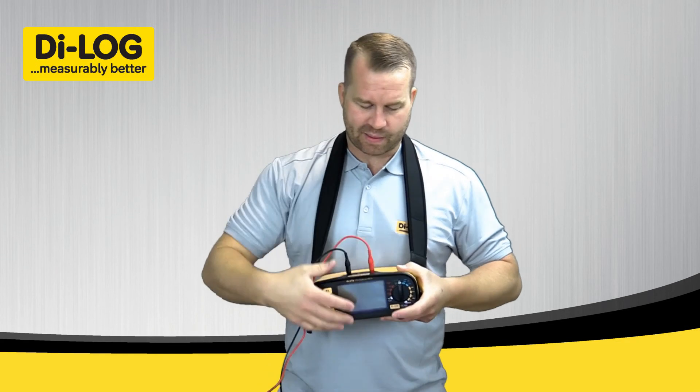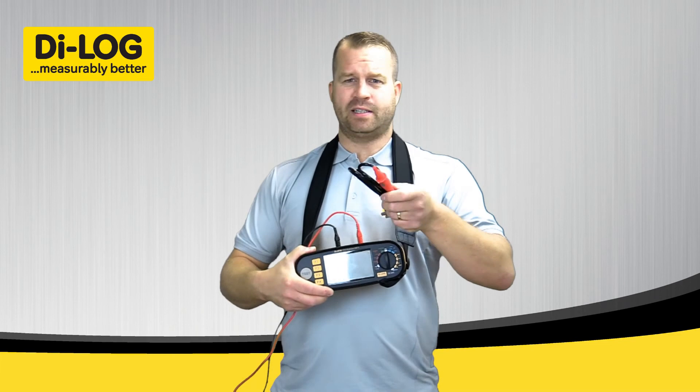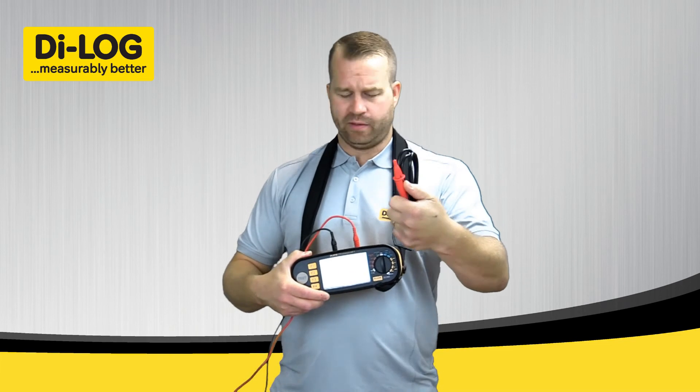At this stage you can supplement the red test probe for the remote test probe, and that will automatically start the test by the button on the top there.